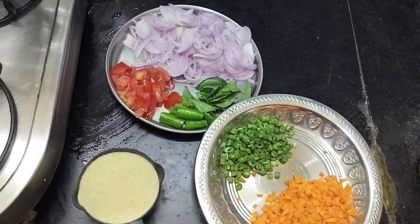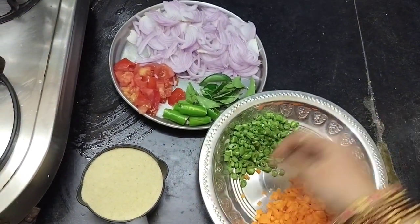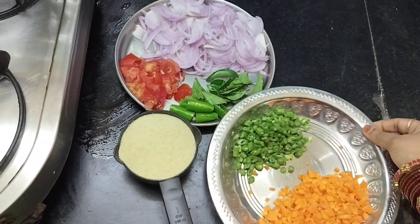Hi, welcome back to Prince Kitchen. I am going to make a vegetable salad.